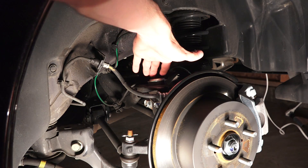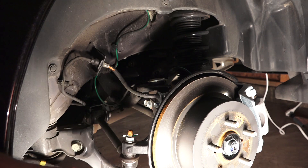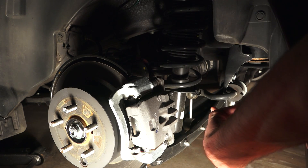You've got your upper control arm up on top, your toe adjustment on the left, and your lower control arm down below. On the other side you can get a better view of these coilovers as well as the other portion of the lower control arm and the anti-roll bar.